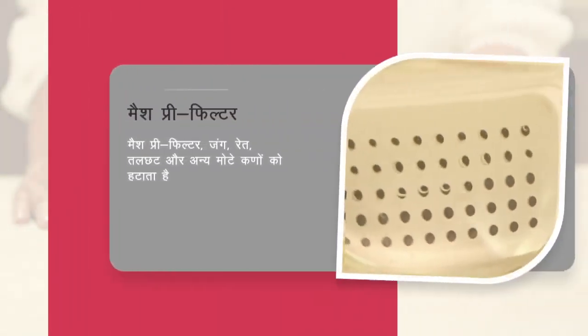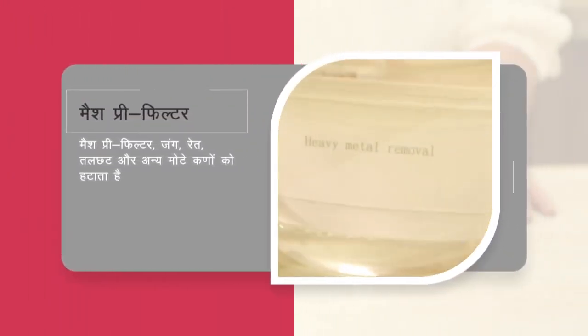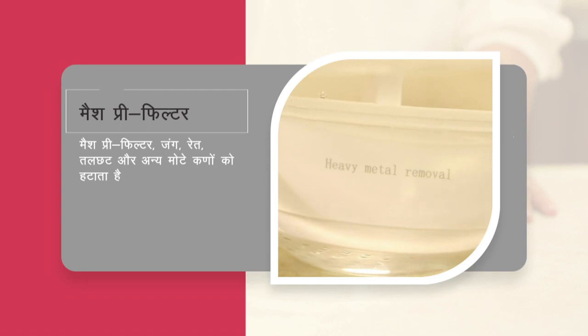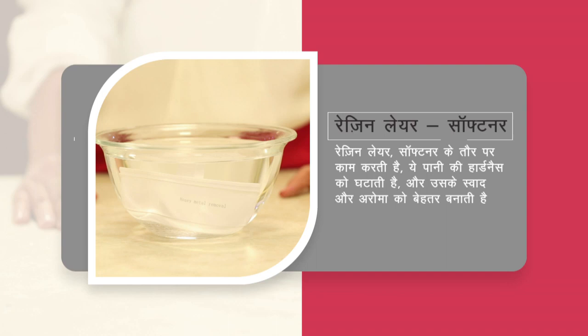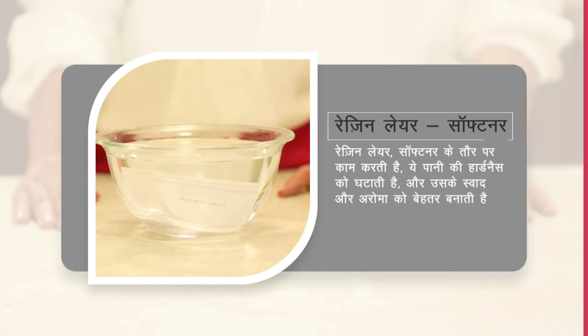Mesh pre-filter: rust, mitti, aur mote particles nikalata hai. Resin layer: softening ka kaam karte hue, paani ke hardness kam karta hai, aur taste aur swaad badhata hai.